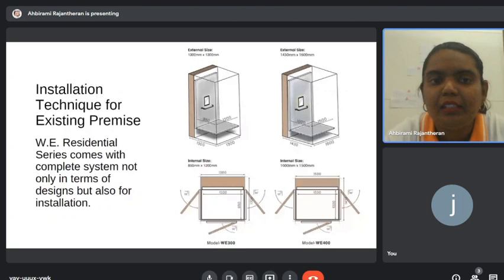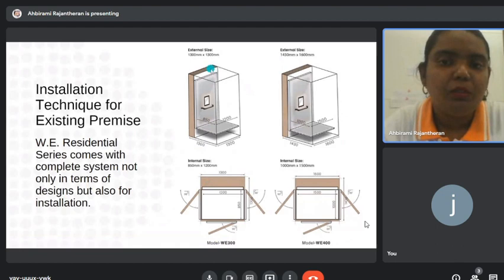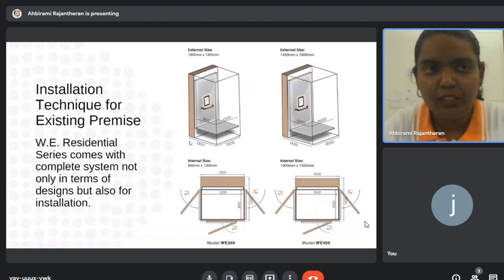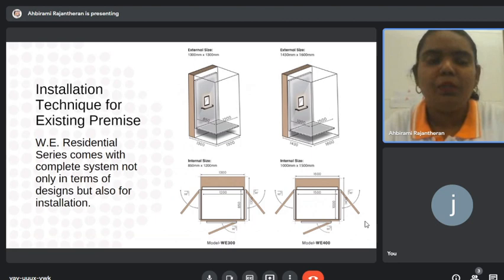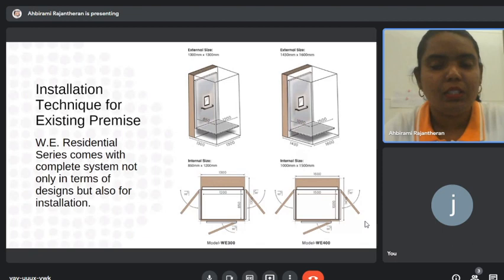The last part is sizing. We have 1.3 meter by 1.3 meter external dimensions for the standard model. The motor will be located at the back of the shaft in the shaded region. This model can fit one wheelchair and one to two persons depending on their size. The W400 model has a maximum capacity of 400 kg with external sizing of 1.4 meter by 1.6 meter, and can fit one wheelchair and two to three persons.